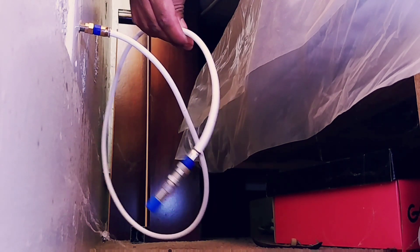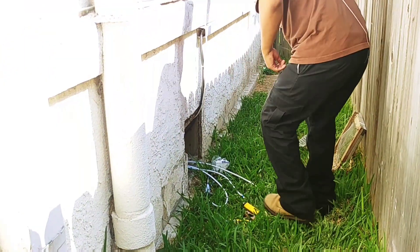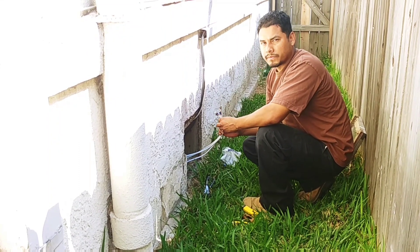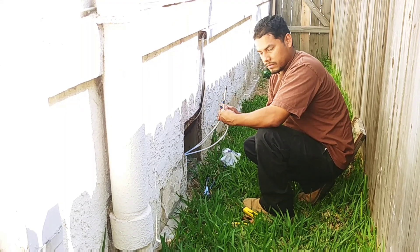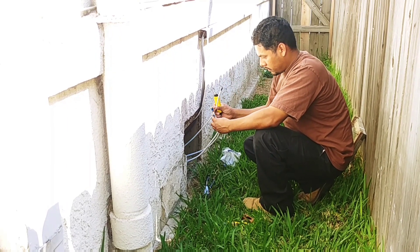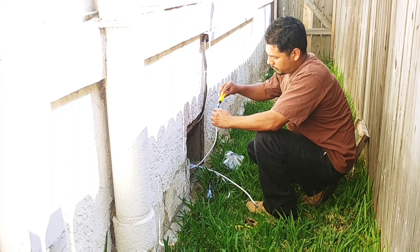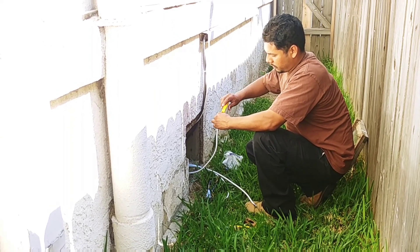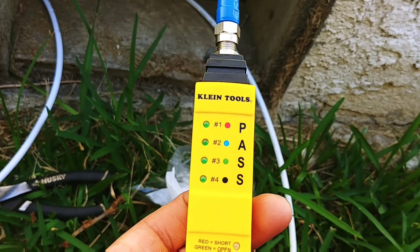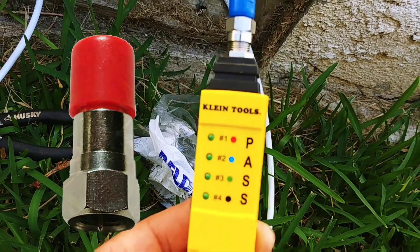Let's go outside and find our cables. I have all the cables pulled out already — these are all from underneath the crawl space. There are three cables but only two rooms, so you can see why we need to ID the cables. I'm going to screw these fittings onto the device. All the cables have fittings already — I just need to find out where they go, that's the whole point. As I test this one and push the button, you see the red one lights up.